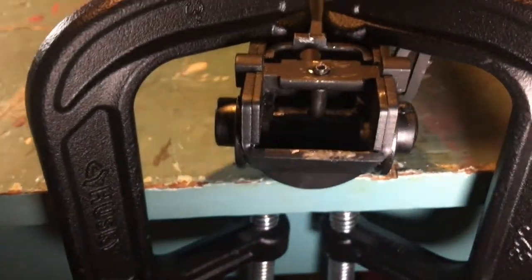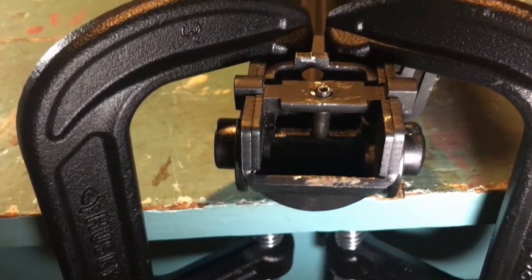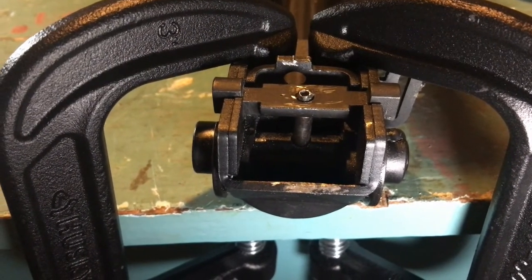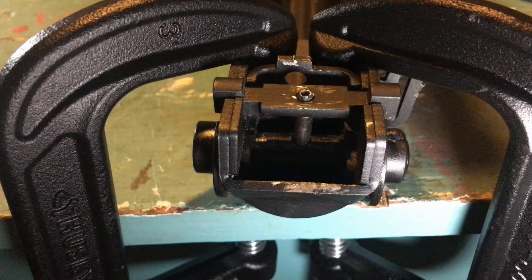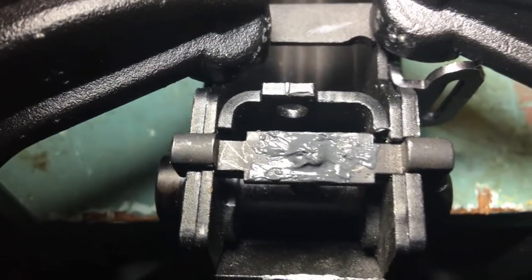I clamped the receiver down on the push pin so there was no pressure where the pin goes through the latch bar. Then I used a hammer and pointed punch to peen over portions of the pin. After that, I used some JB Weld and let it cure so it would keep everything in place.